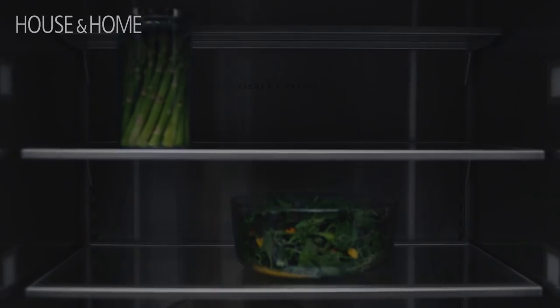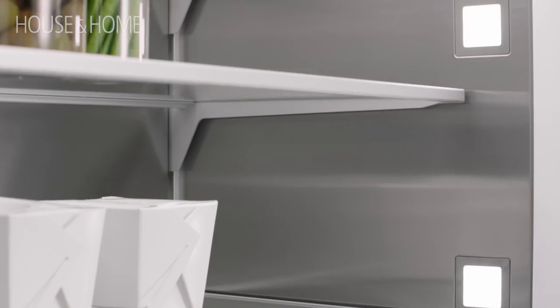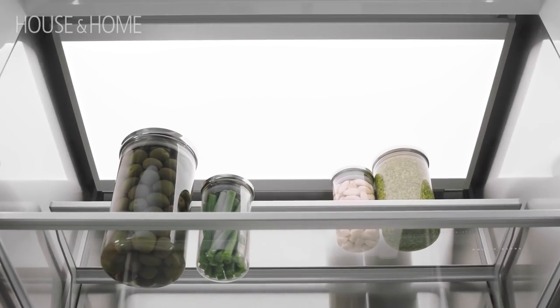The lighting is also amazing. This one has LED lights all down the side and at the top, so when you open it there's this nice glow.